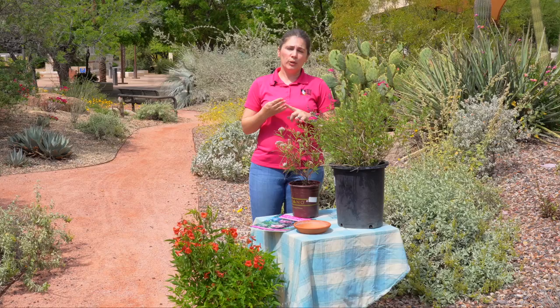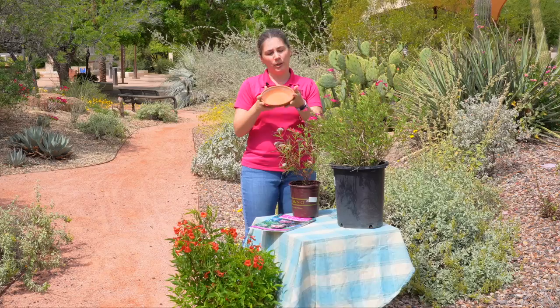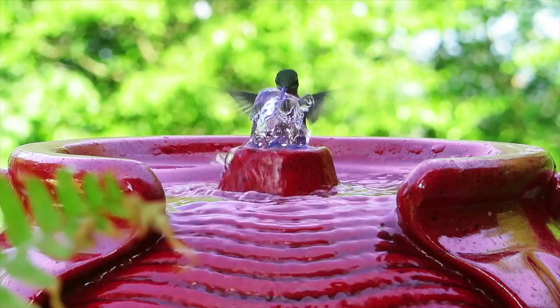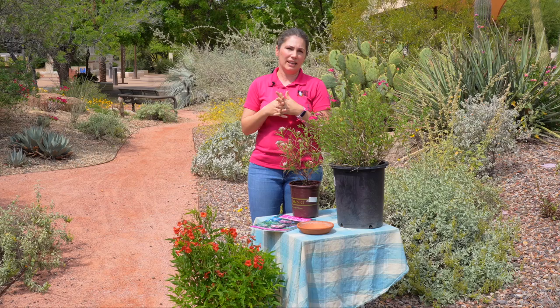Let's talk about water first. It does not have to be very big or complicated to provide water for pollinators and wildlife. It can be as simple as a small shallow container just like this. If you have a birdbath or a larger feature, that's just fine. You just want to make sure that you can keep it clean and healthy for the pollinators. It's also nice to put rocks or these landing pads so that pollinators can safely get a drink at any water feature.